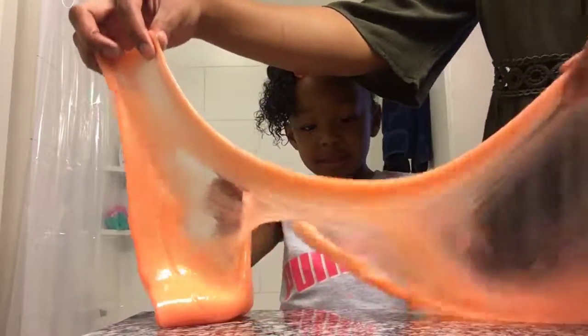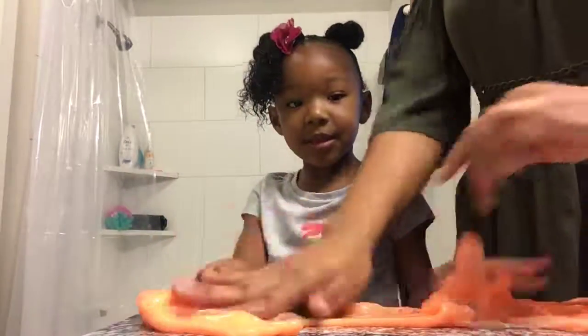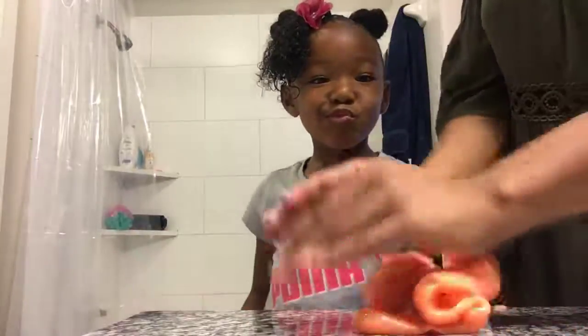Now hold on to it. Hold on to the middle. Let me try it. Hold on. Let's get it together. We're going to try this again, you guys.